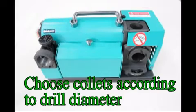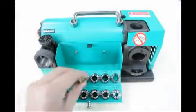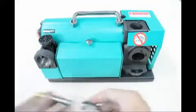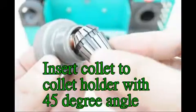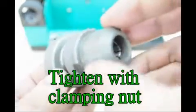Choose collets according to the drill diameter. Insert the collet into the collet holder at a 45-degree angle, then tighten with the clamping nut.